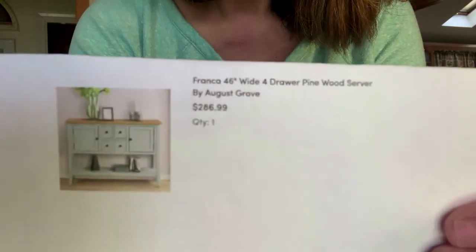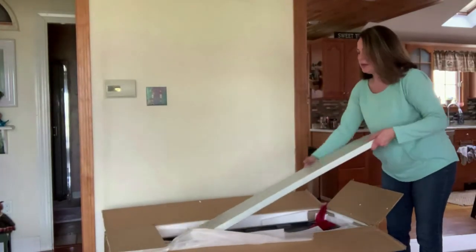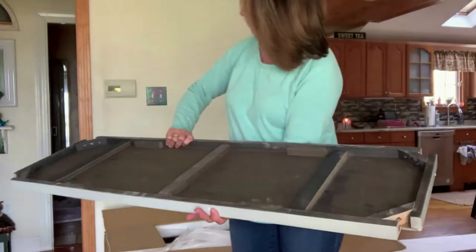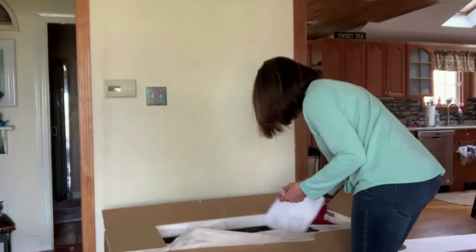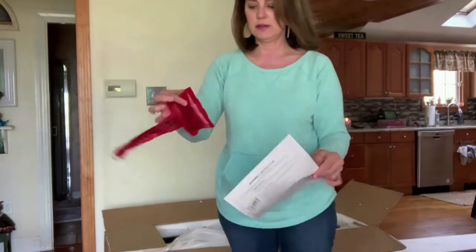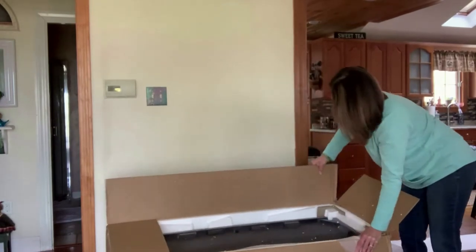It's from Wayfair — this is what it's supposed to look like when I get it done. It does match sort of my newly painted furniture; I'll show you — it's not exact but we'll take a look. I'm just going to take all the pieces out. They're pretty lightweight and I don't see any identifying labels on what's what, but there are directions and I do have the hardware.